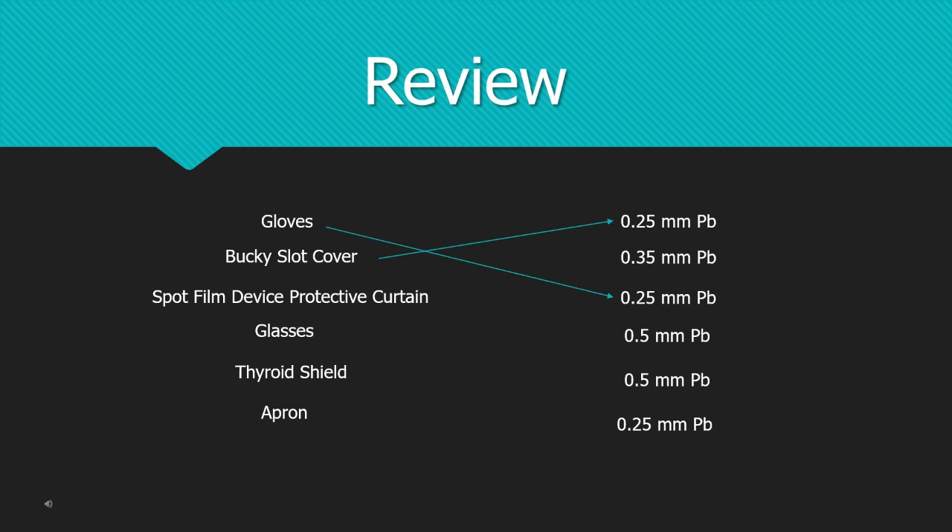The spot film device protective curtain — remember, you can't just have lead, it won't hold itself up there. You need that other clip, the metal portion that fastens into the fluoro tower. So it's two pieces: 0.25. Glasses — don't let this trick you. You do have two eyes, however the glasses itself has three portions: the left earpiece, the right earpiece, and the lens portion. So that is 0.35. Thyroid shield and apron — again, you would only wear one of those. It's a single digit: 0.5.